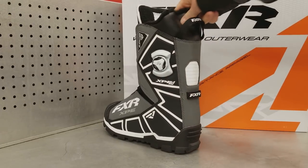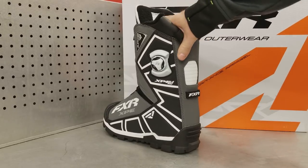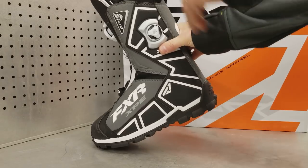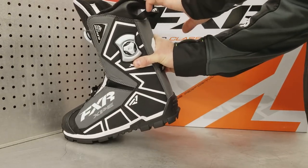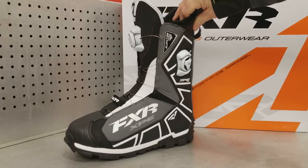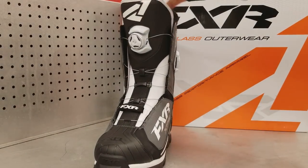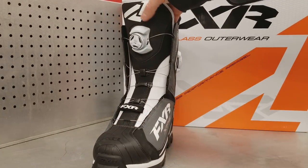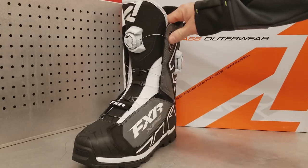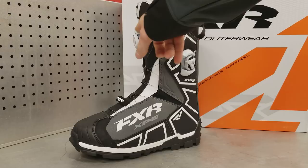The rear extended portion of the boot is not firm — it's not hard like the lower portion, so it can flex as you walk forward, which is good. The tongue, however, is very stiff and stops the forward bending motion of your ankle, giving you extra support. Combined with the dual boa system, this works fantastically.